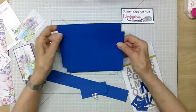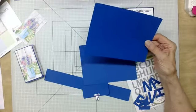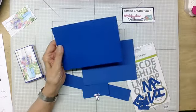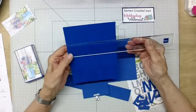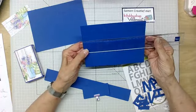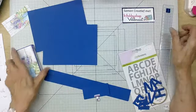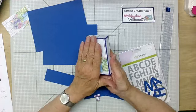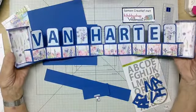Ik heb gesneden voor A. Dan leg ik er wat bovenop op een eigen boodschappenbriefje. Kaartstok heb ik gesneden: 19,5 centimeter. Ik ga het even meemeten zodat jullie dat ook zien. Dit is 19,5 en dit is 14,5. Dit kaartstok is 19 en dit is 14. We gaan namelijk dit doosje maken. Het doosje aan de onderkant moet kleiner zijn dan de bovenkant. En als je dit openmaakt, dan komt dit eruit: 'Van harte'. Deze gaan wij maken.